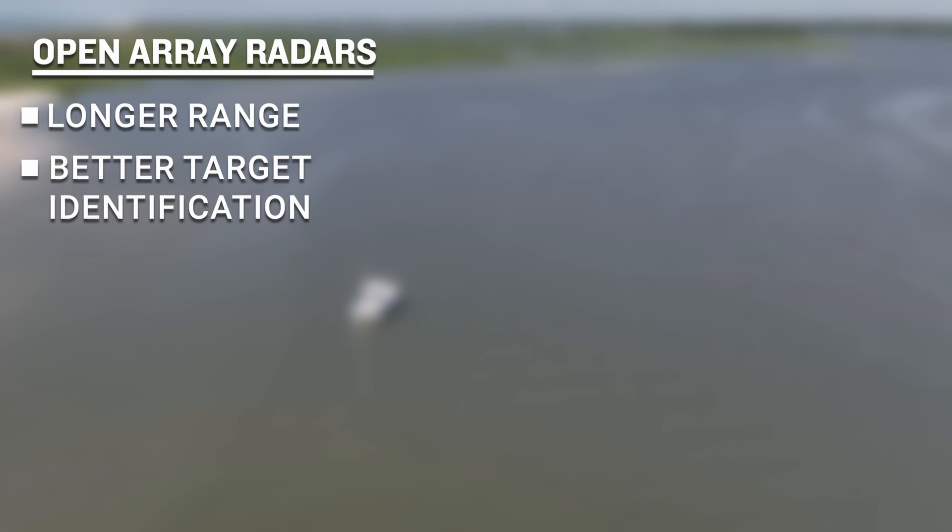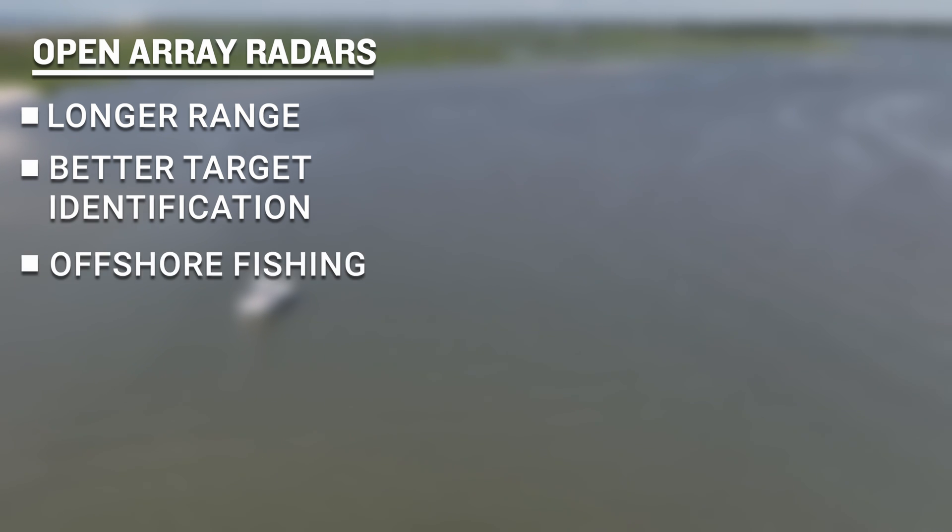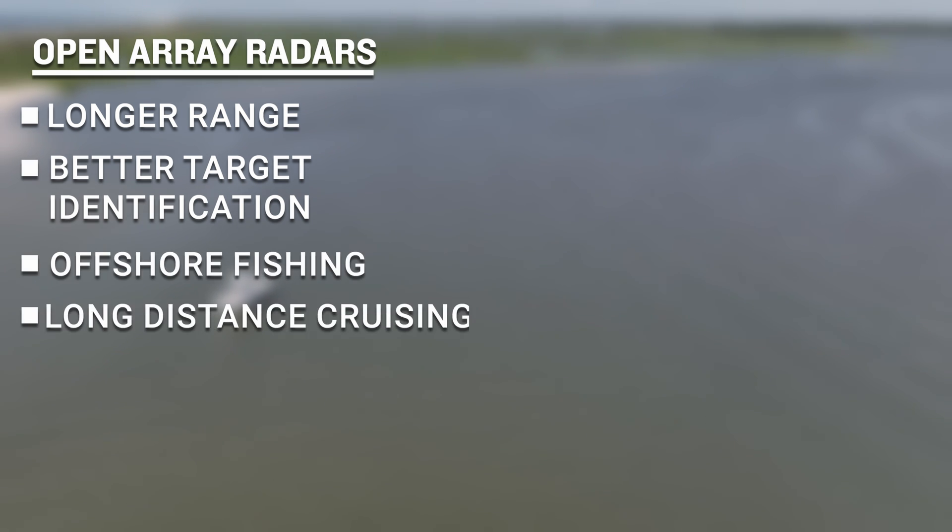Open array radars offer longer range and better target identification at those extended ranges, making them more suitable for offshore fishing and long distance cruising.